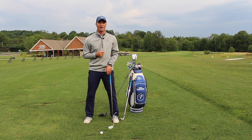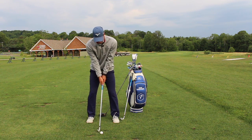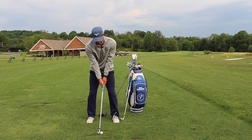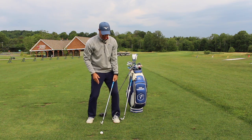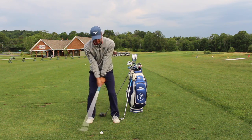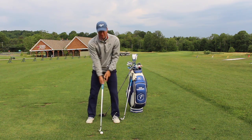A quick drill I like to do with all my players is just a simple pump drill. When they set up — whatever club it is — we get that good posture, that good ball position, and then all they're going to do is come through to impact and really feel that the handle is right at that left thigh. They'll take a couple of tries at this, really getting the feel of turning that body and getting that handle to come to their left thigh.